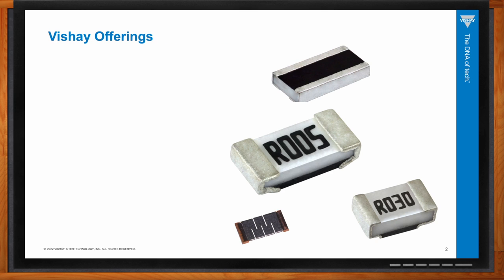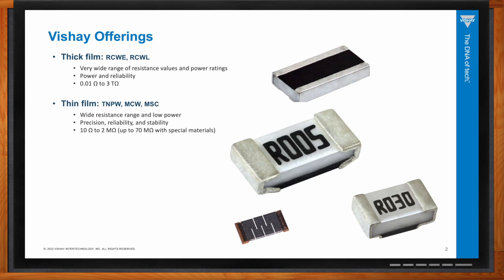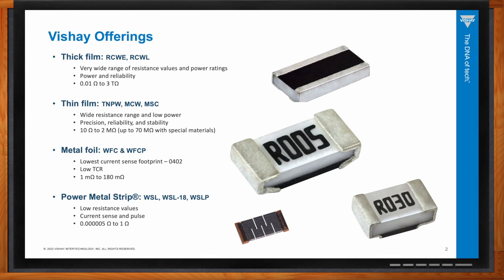Vishay has a wide offering. With thick film, you have the RCWE and RCWL products — all below the one-ohm mark, confirming that current sense resistors are low-ohm products. Thick film gives you power and reliability. Vishay's NCW is the thin film product offering precision, reliability, and stability. Then you have the metal foil WFC and WFCP series — a low-footprint 0402, low TCR, metal foil construction — and the power metal strip WSL series for low resistance values and high pulse applications.